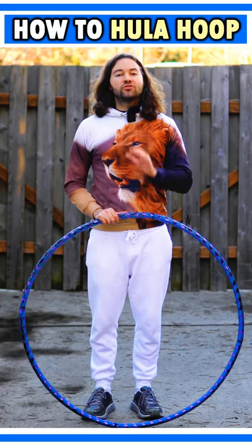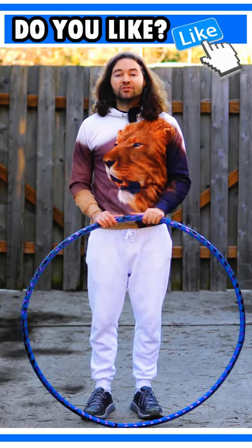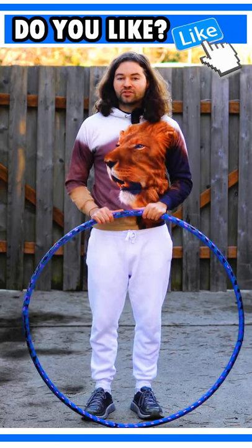The hula hoop size that you use is super important. For beginners, I do recommend that you use a larger hoop size. Usually larger hoops are easier to use when you first start out.